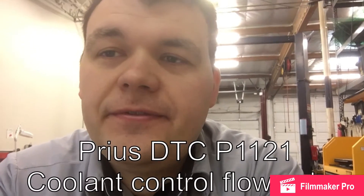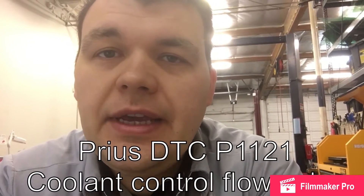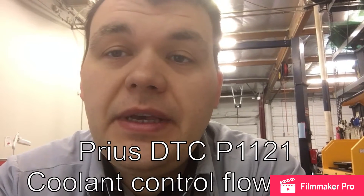Hi everyone! We have a 2006 Toyota Prius today and we have code P1121. This is a pretty common problem and it can be fixed by replacing the cooling control flow valve.